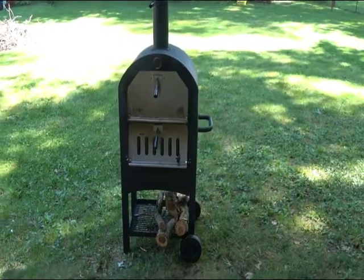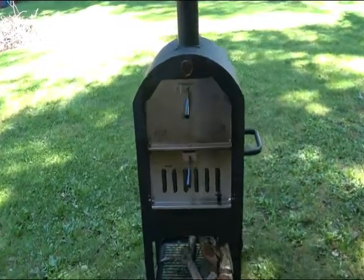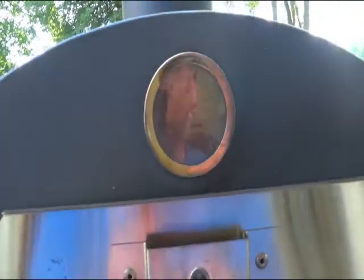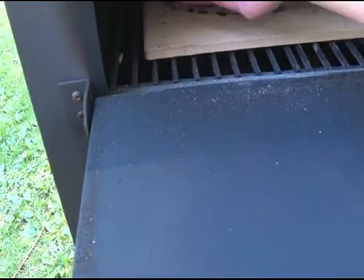Currently the pizza oven is at 400 degrees — kind of hard to read, it blackened up pretty quickly. Yeah, 400 degrees. Put it in — it's that easy.